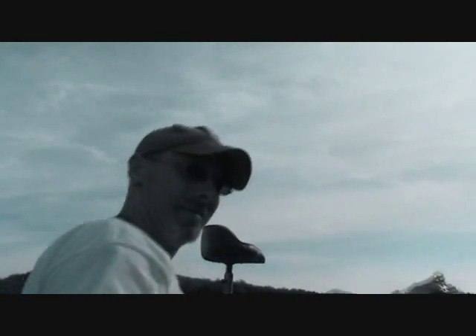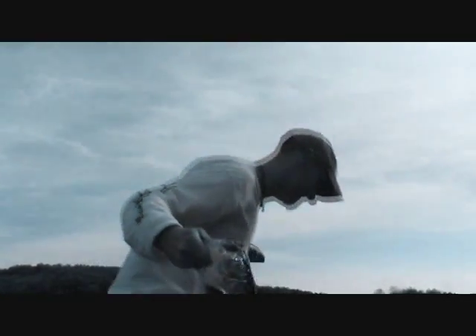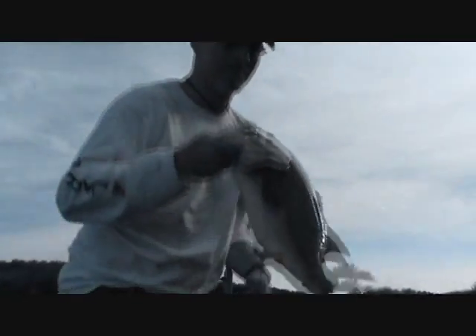He absolutely inhaled that chatterbait. That's incredible. About time — finally a nice one for the year.